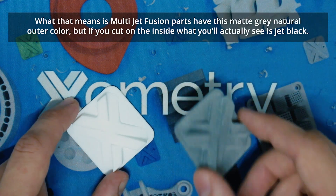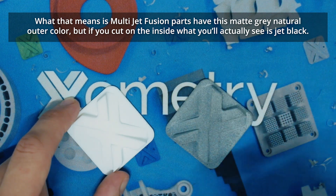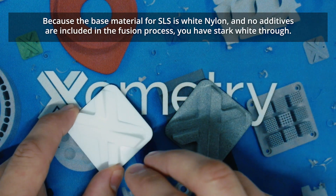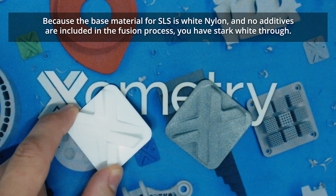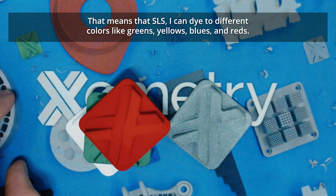What that means is Multijet Fusion parts have this matte gray natural outer, but if you cut on the inside you'll actually see it is jet black. Because the base material for SLS is white nylon and no additives are included in the fusion process, you have stark white through. That means with SLS, I can dye to different colors — various things like greens, yellows, blues, reds.